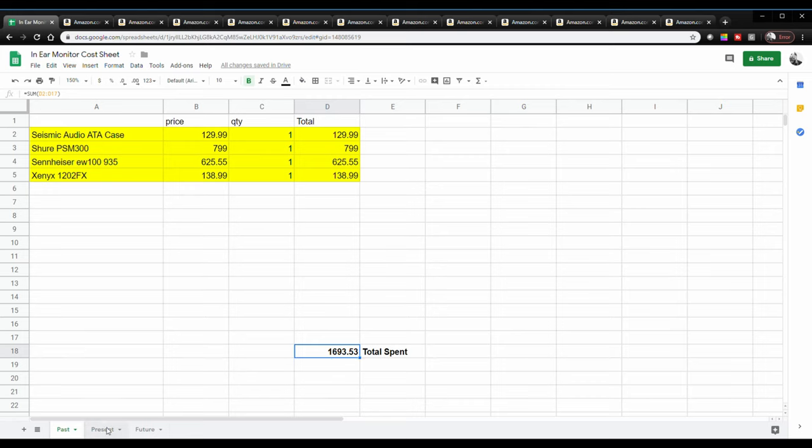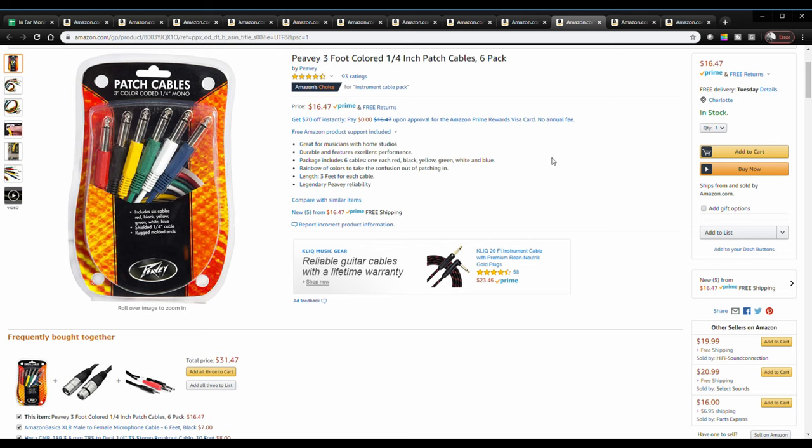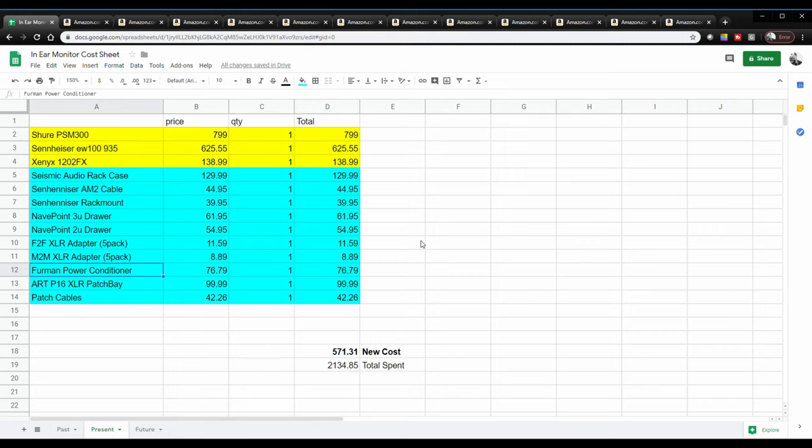I also had a leftover M-Audio Fast Track Ultra 8R that I used in my old studio setup. I'm connecting a computer into my mixer now, and the patch cables allow me to run from the back of the Fast Track Ultra 8R into the TRS inputs on the mixer. That gives me my left backing track, right backing track, and a separate channel for the click track — three different channels from that audio interface. I also set it up so my drummer can connect and get a mix from my mixer, and my guitarist can get a mix too.